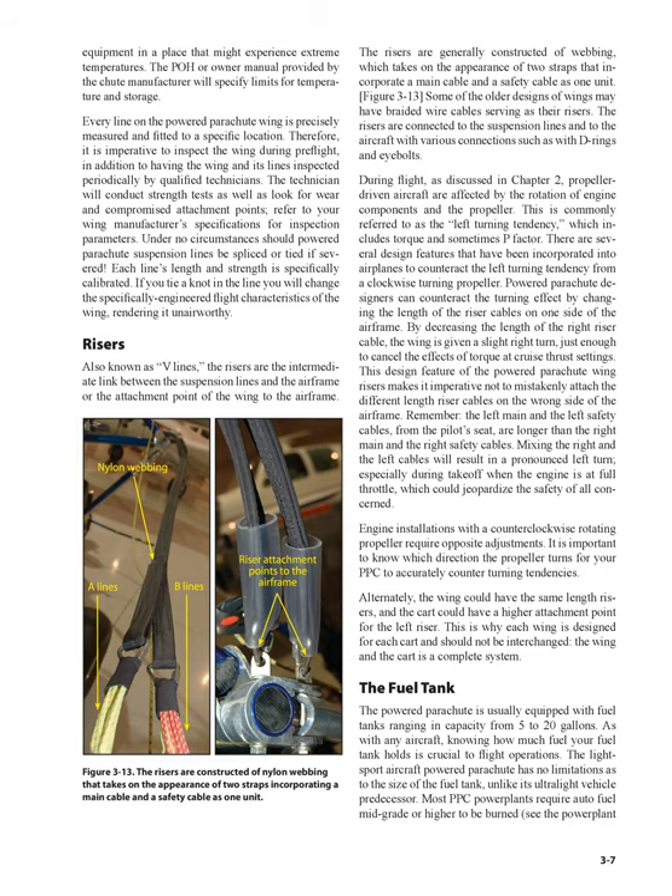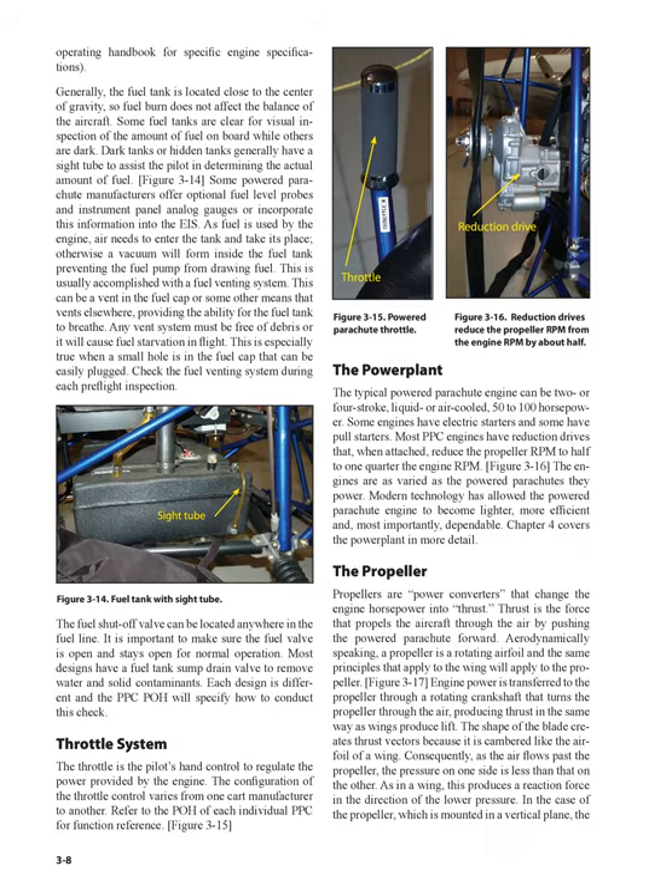The fuel tank: the powered parachute is usually equipped with fuel tanks ranging in capacity from 5 to 20 gallons. Knowing how much fuel your fuel tank holds is crucial to flight operations. The light sport aircraft powered parachute has no limitations as to the size of the fuel tank, unlike its ultralight vehicle predecessor. Most PPC powerplants require auto fuel mid-grade or higher. Generally, the fuel tank is located close to the center of gravity, so fuel burn does not affect the balance of the aircraft. Some fuel tanks are clear for visual inspection of the amount of fuel on board, while others are dark. Dark tanks or hidden tanks generally have a sight tube to assist the pilot in determining the actual amount of fuel.